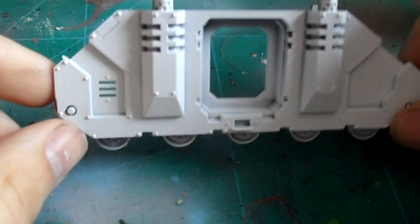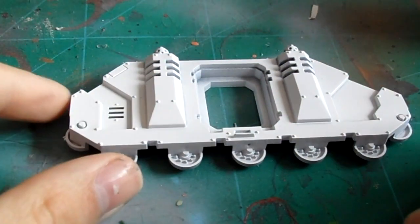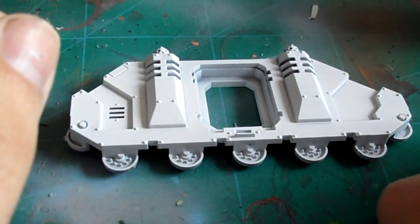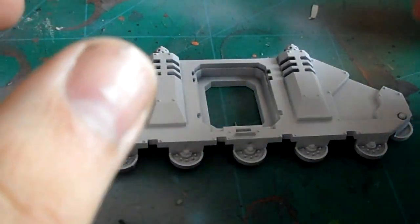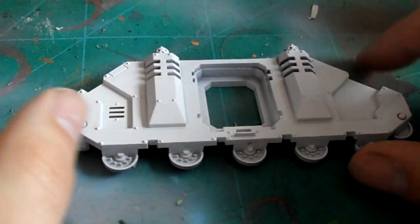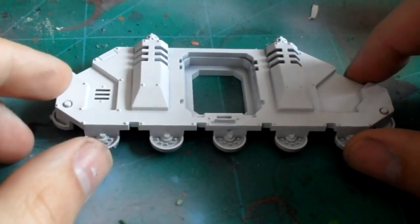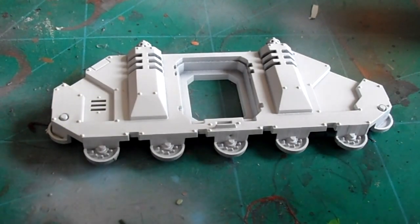Hi guys and welcome to another video tutorial. What I want to show you in this video is how to achieve a realistic chipping effect - as realistic as we possibly can hope to achieve. In a previous video I uploaded a couple of weeks ago, I showed you how to do a weathering and chipping technique using a sponge, and in this video I want to try and get more of a realistic look.